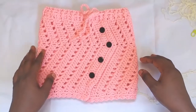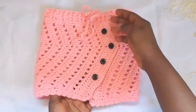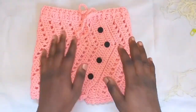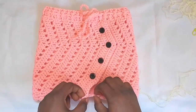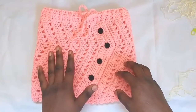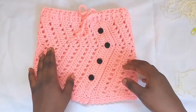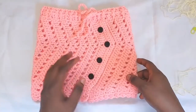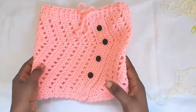Hi everyone, this is Toyba from Toyslab Creations. Today I'm going to be making this lovely skirt. You can see the kind of shape it has and the edge detail. This size is for two years toddler, but I'm going to be making size zero to six months in this tutorial. If you'd like to make it in bigger sizes, it's available in my Ravelry and Etsy store up to size 2XL.